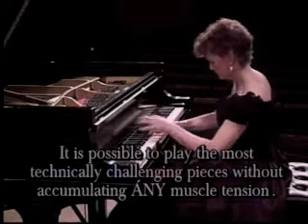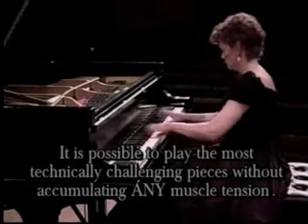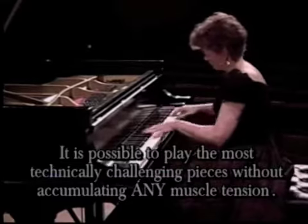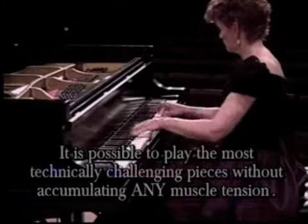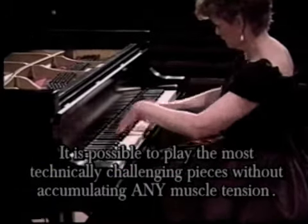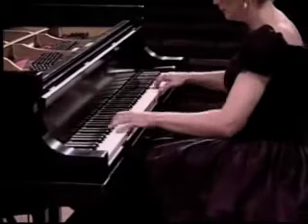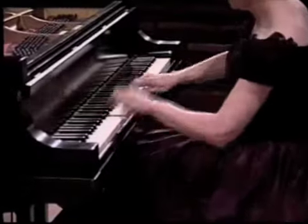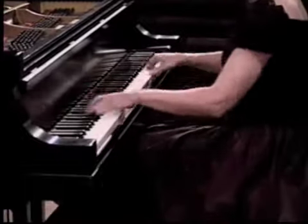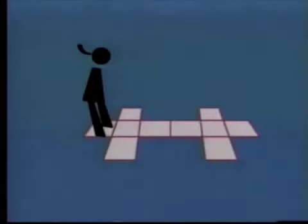But there is an even better solution. We believe that it's possible to play in such a way that muscle tension is never accumulated, because the muscles continually release their tension and refresh themselves as we play. As we will demonstrate later, it's possible to play even the most demanding technical pieces without accumulating any muscle tension at all.